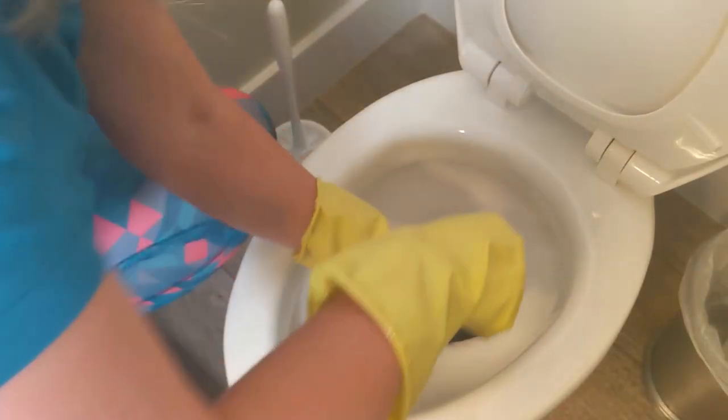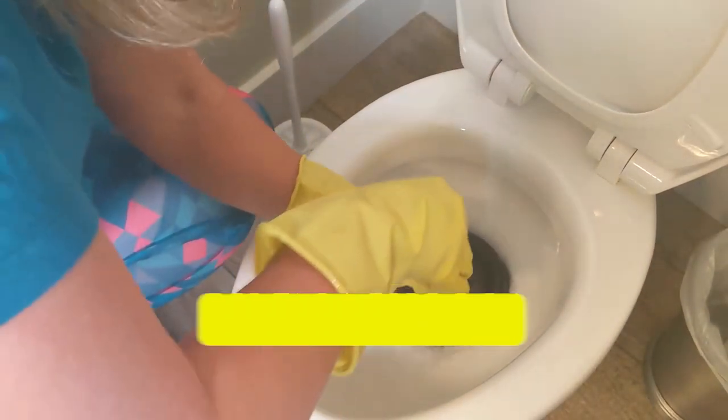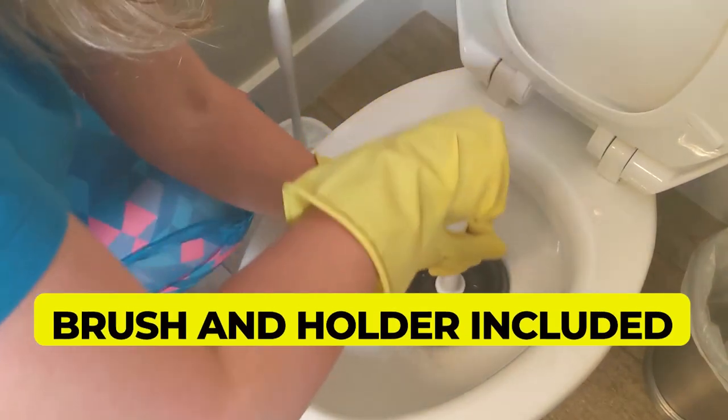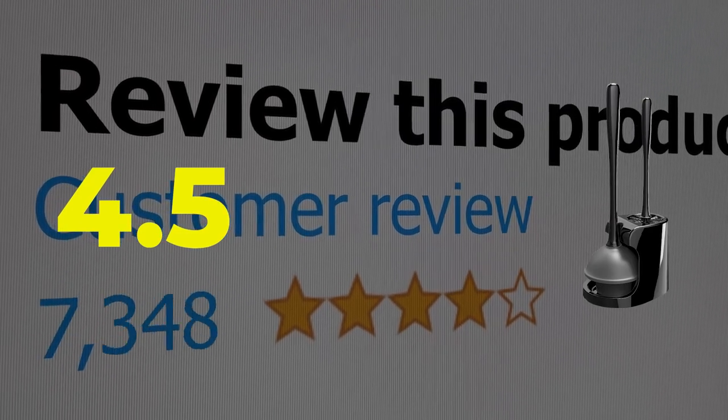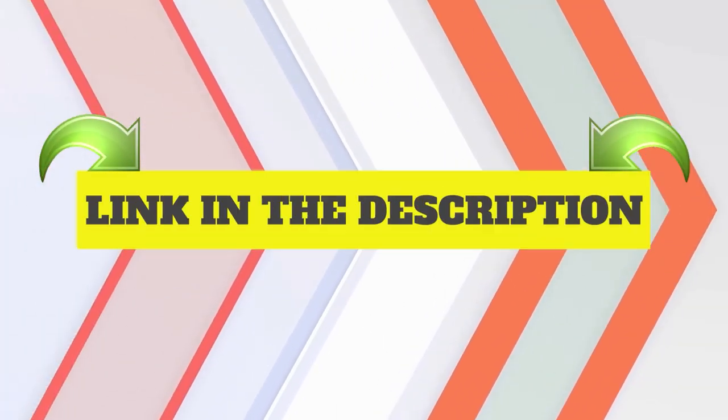Main features: Durable rubber; brush and holder included. Customer review: 4.5 out of 5. Click the link in the description.